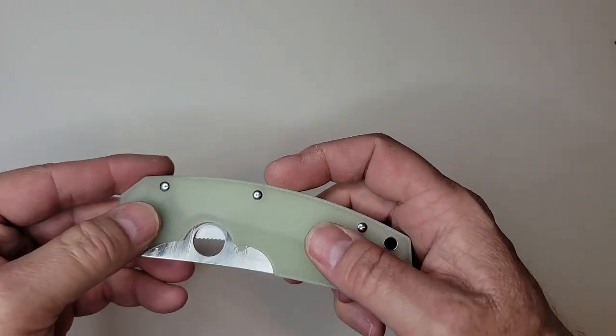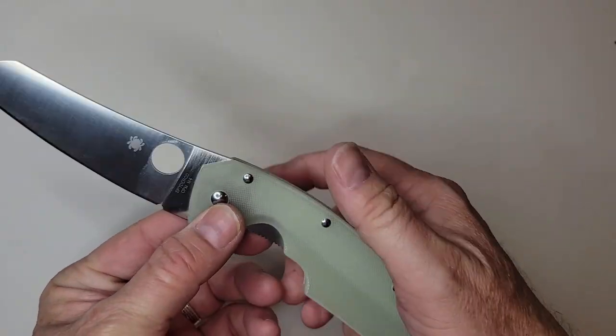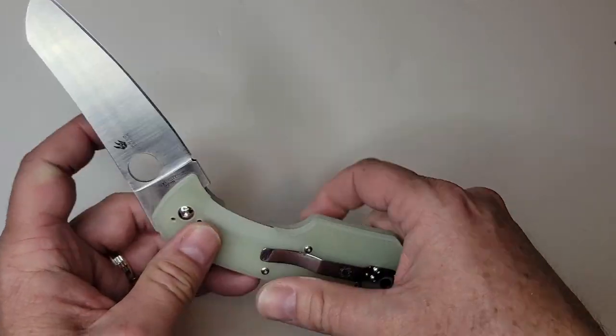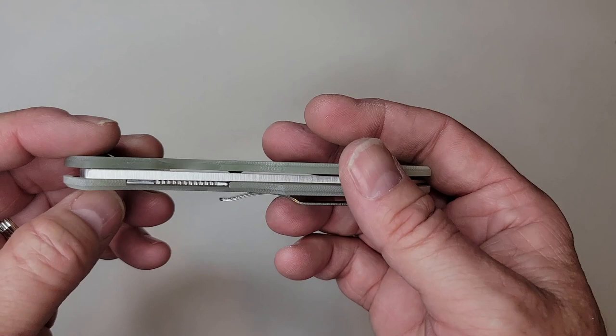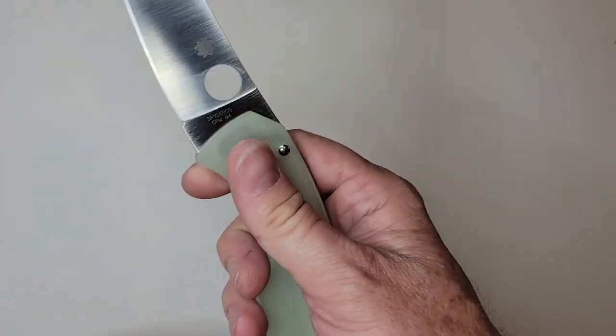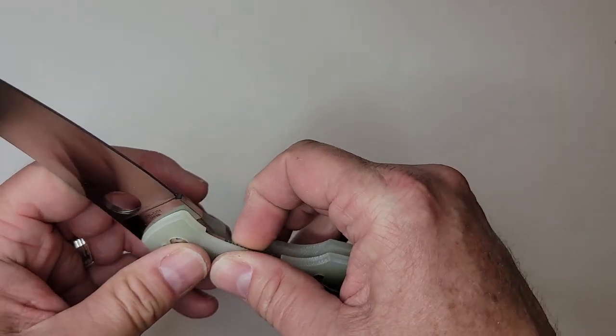It's going to be illegal in some areas, so know your state laws and locality laws as those can change as well. We're just going to jump into a few impressions I have on this knife. I will say it's just out of the box a little bit gritty on the return.